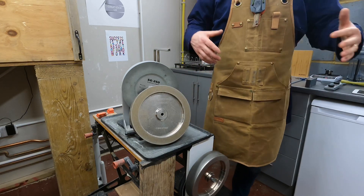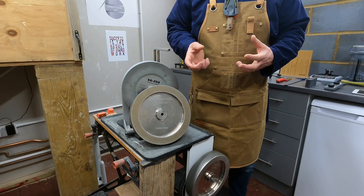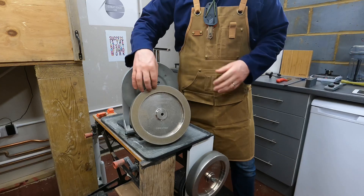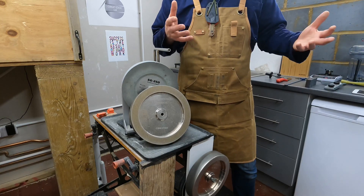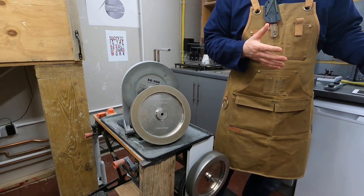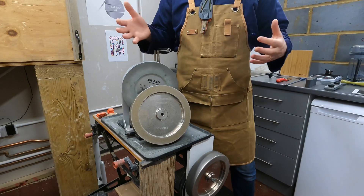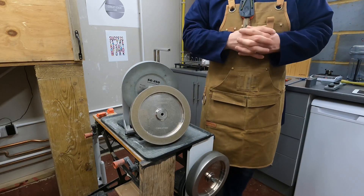In terms of advantages of diamond wheels, the larger surface area on the side of the wheel is significant. Also worth considering is customer support — CBN wheels are currently sold only by small businesses run by one or two people. Knife Grinders and Schlieff Junkies provide incredible service, but Tormek has a multinational presence and renowned customer service. If that backing is important to you, diamond is an advantage.